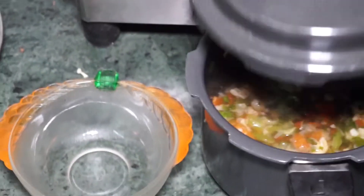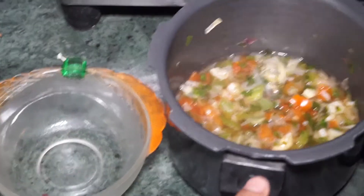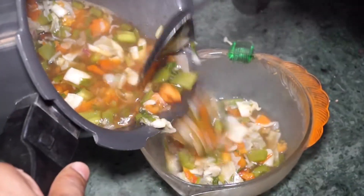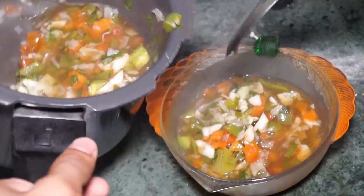Now let's see — our soup is ready. As you can see, it's looking awesome and it will taste awesome too. These two servings are made. You can take two servings in the morning or at night before dinner. Enjoy your meal.